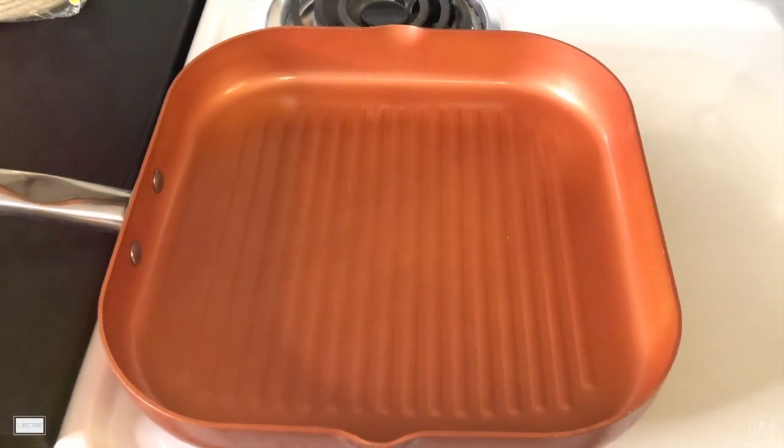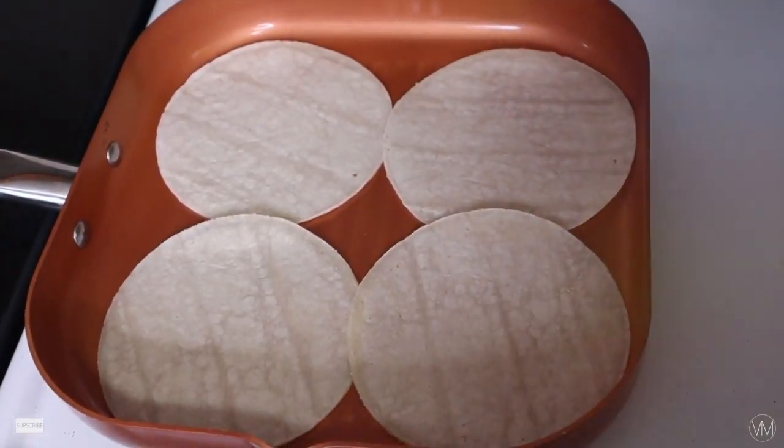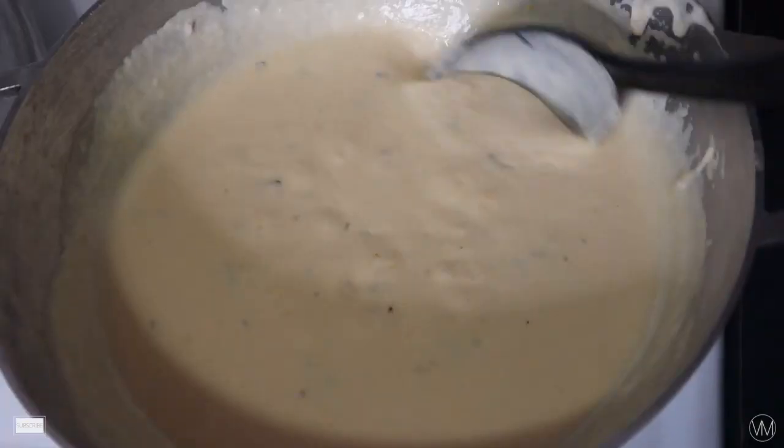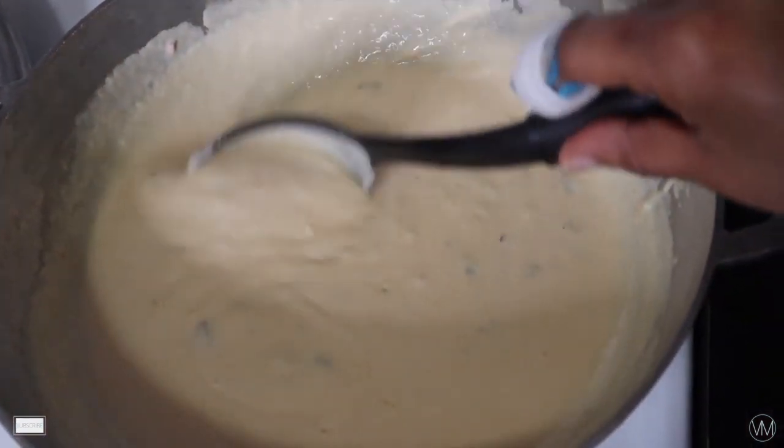While we wait for our queso to thicken up, we're going to prepare our white corn tortillas for the tacos. Cook them on medium-high for about two minutes on each side. I do tend to forget mine though!